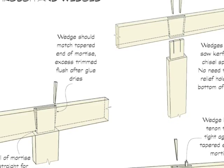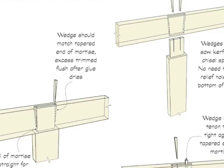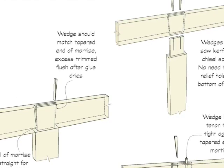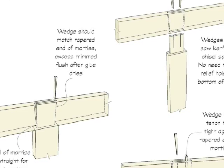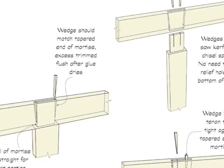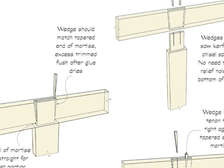Wedges can be placed either on the outer edges of the tenon, or in a saw kerf or split inside the tenon. The ends of the mortise should be sloped slightly to accommodate the wedge, beyond a small straight area next to the shoulder.